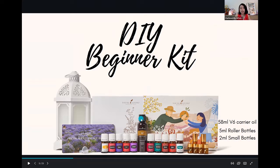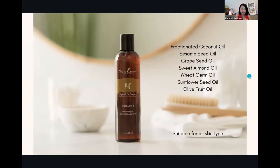This is already designed to kickstart your DIY journey. I'm going to spend a bit of time to introduce V6 because a lot of people ask: what's the difference between V6 and other carrier oils in the market? Why do I need to buy V6? So I thought we need to pay a bit of attention to V6 as well.